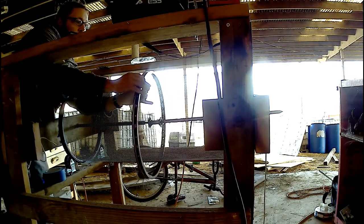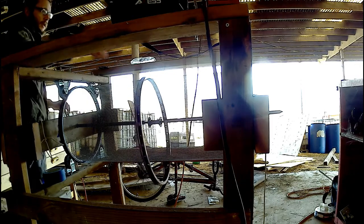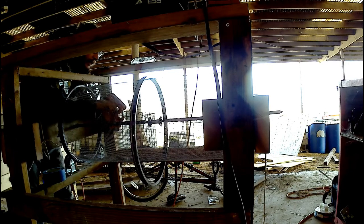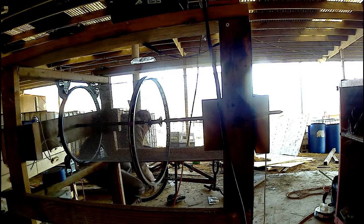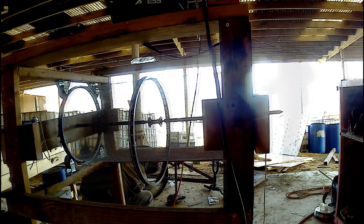This is what it looked like to feed those spokes through — very awkward. Then I had to count five forward to figure out where the next spoke should go to form that V angle referenced earlier. This turned out to be very challenging, so I was constantly going back to the reference wheel and taking measurements.